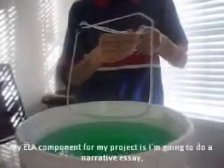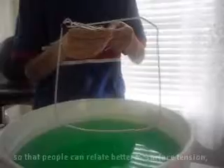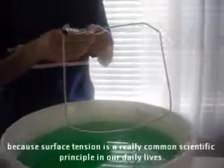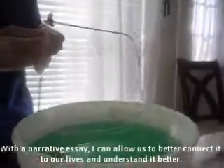My ELA component for this project is a narrative essay so that people can relate better to surface tension, because surface tension is a really common scientific principle in our daily lives. With the narrative essay, I can allow us to better connect it to our lives and understand it better.